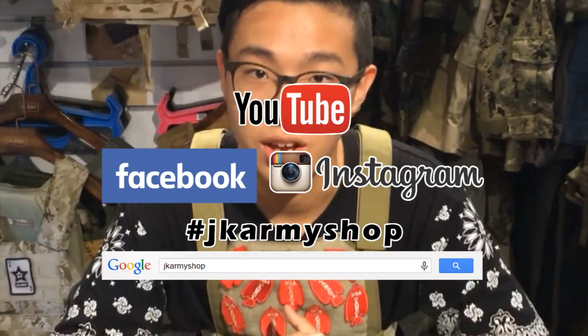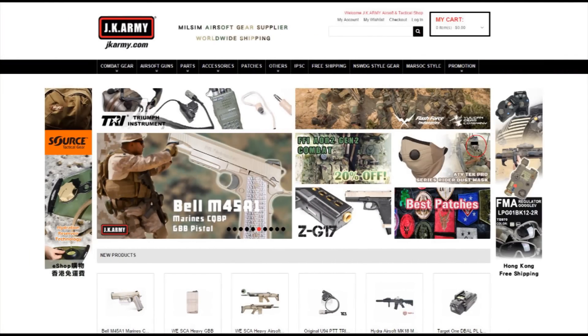Follow our Instagram, Facebook, and subscribe to the JK Army YouTube channel. See you guys soon. Thank you.